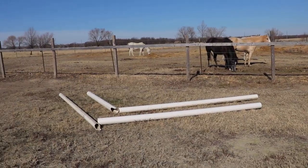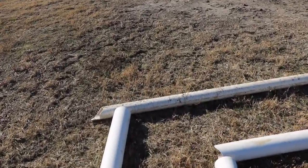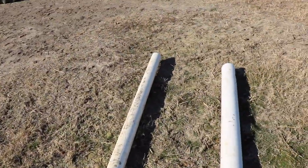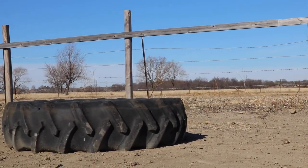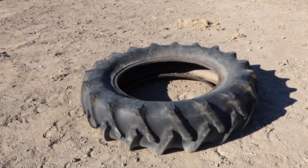We start out with just some zigzag poles. This is to help steer the horse and also to help the horse control its feet more. Then we go to a tire — I'm just going to use this as a desensitizer, really just getting the horse to step into it and see if they're comfortable.